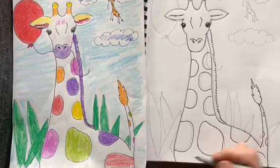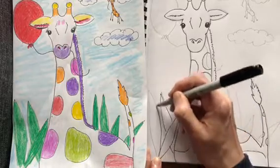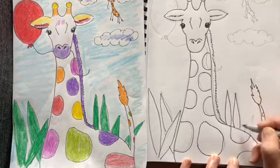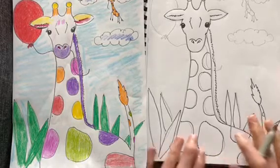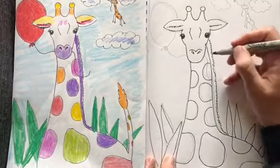Now you also want to add some background. I just made some simple leaves, but you could put anything you want back there. I also read that giraffes have black bluish tongues — they have really long tongues. Now this is kind of an imaginary fun giraffe; if you notice, the colors are not the normal giraffe colors.